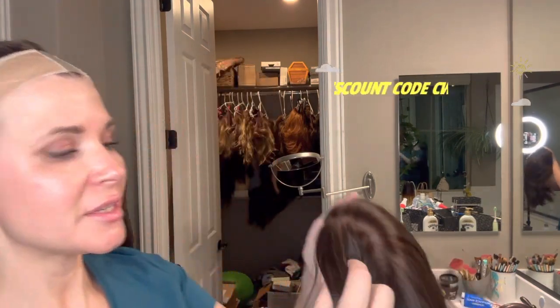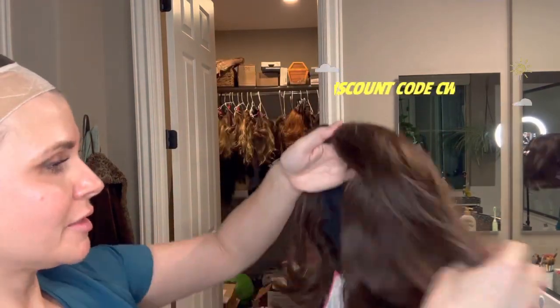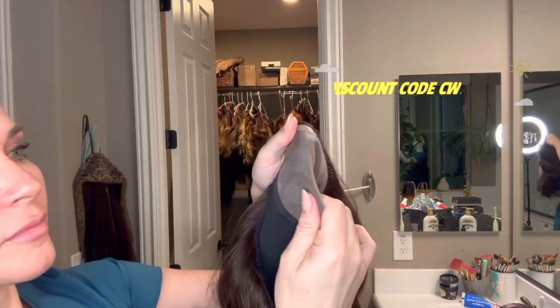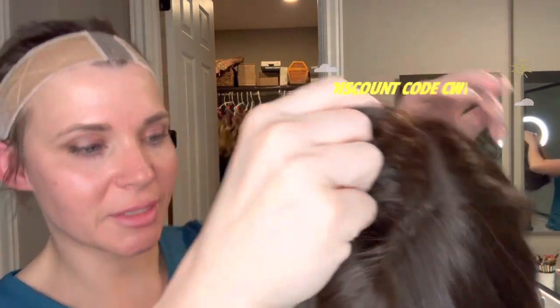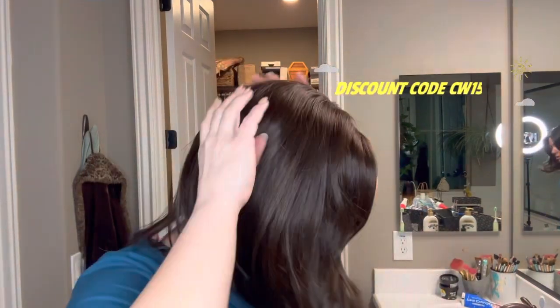If you guys know me, I have a sensitive scalp for lace fronts, so this does not have a lace front — to me this is definitely more my jam. She's hand-tied, she's got this single mono top, and look at that, it looks definitely just like scalp. So I'm gonna put this baby on real quick and keep the video short. This is what she looks like straight out of the box.